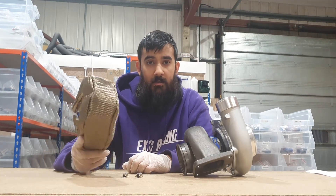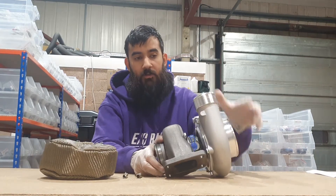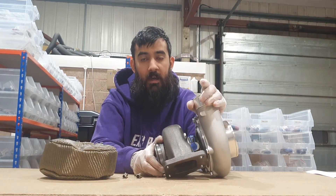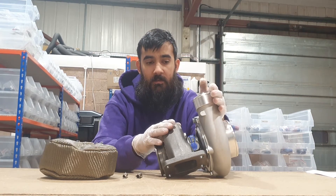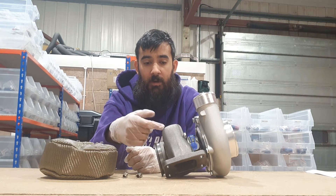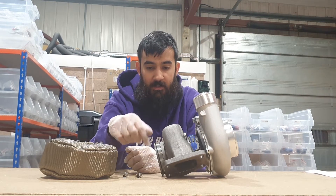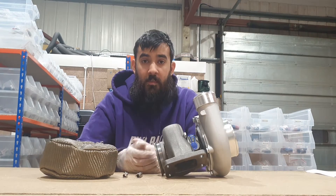The main benefit of having a turbo blanket is that once the turbo is spinning, you have the compressor side compressing all the air going through the intercooler. The colder you can keep that and the hotter you can keep the exhaust side, the better the turbo will perform overall — because the hotter gases through the turbo move faster and spool it better.